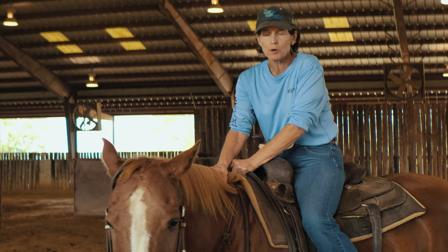We've warmed this horse up for a good 10 minutes. We've trotted and we've loped him in. We've loped him, he's ready, boots on.